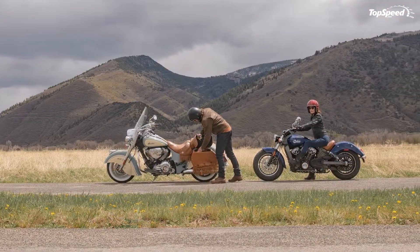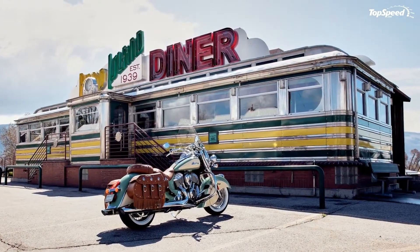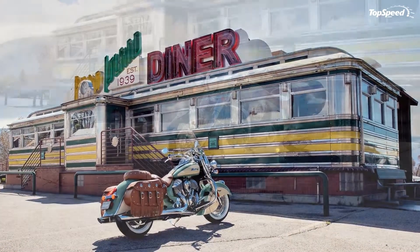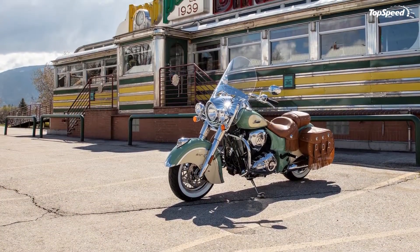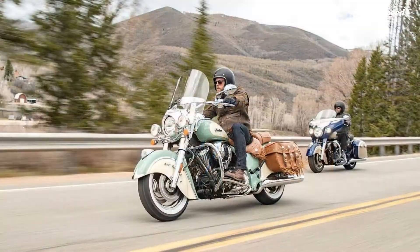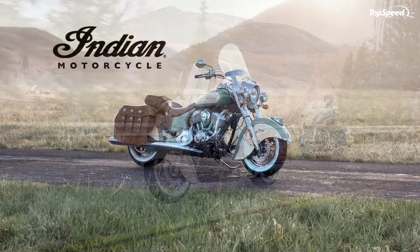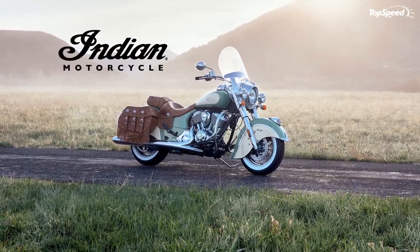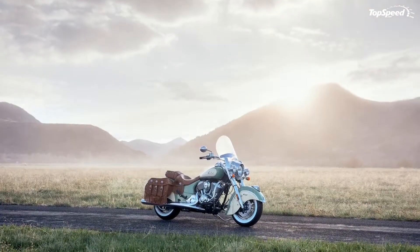The Chief Vintage is aptly named, as it certainly delivers a strong dose of nostalgia that'll be meaningful to longtime fans of the brand. It starts with the graceful curves of the full-skirt front fender that hails back to the early 1900s, and the iconic war bonnet ornament that joins a chrome valence to add a bit of bling right up front.